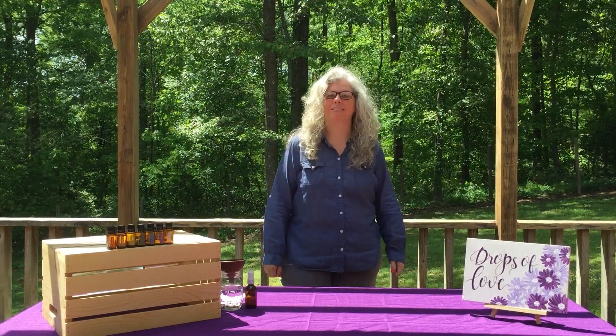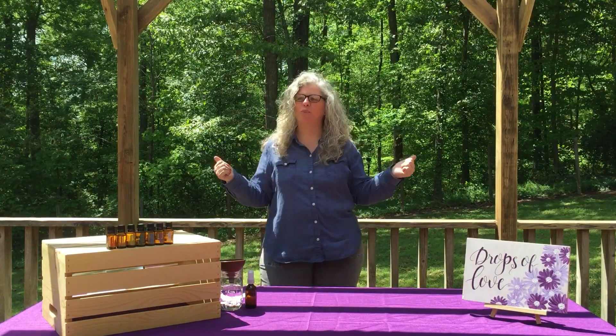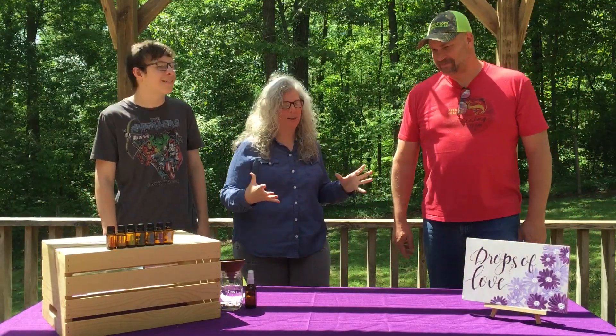Hello everybody and welcome to WOW Wednesday, where I plan on wowing you with essential oils. Today I'd like for you to welcome my guests, Billy and Cody. Thank you guys for coming and being part of my WOW Wednesday.